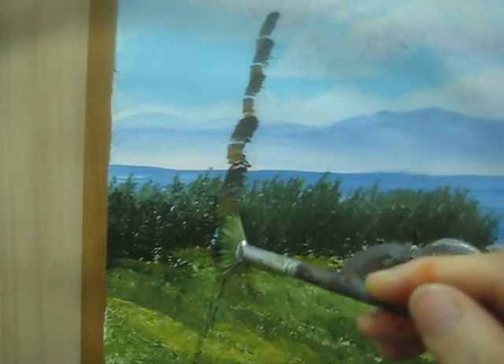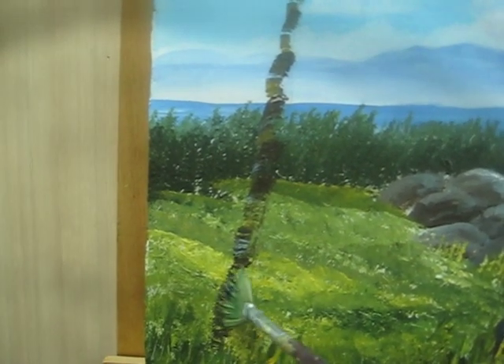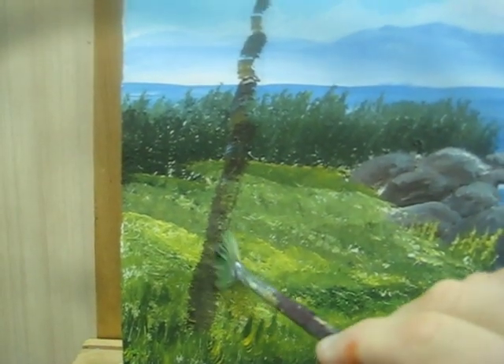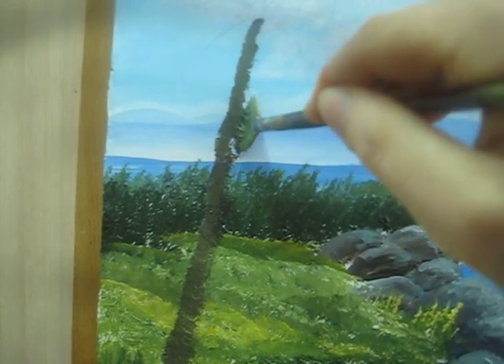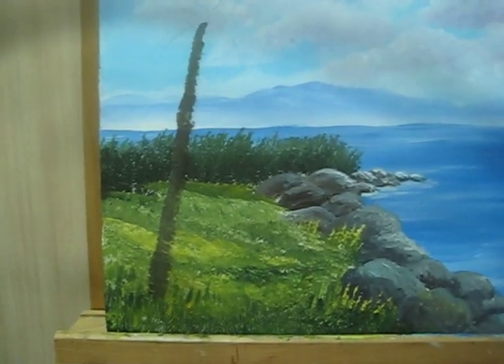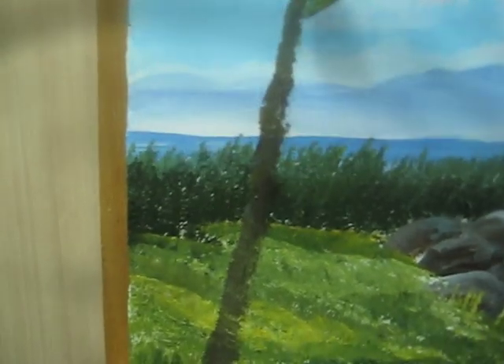My strokes are like half a circle. It is going to be a little wider at the bottom. Now I am just blending everything in. I will take some of the light color that I used for the stones, which is brown — it is like a grayish from all these colors — and I am going to add it on the left side of the palm tree.